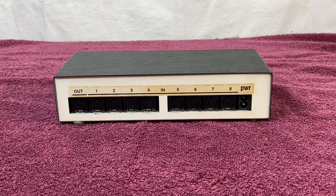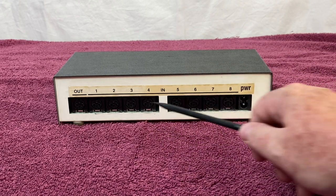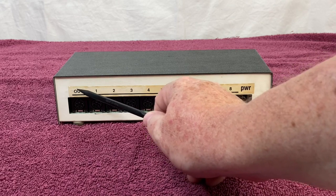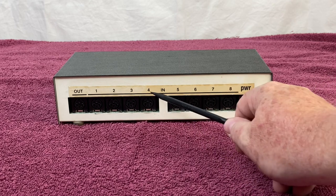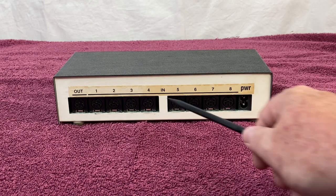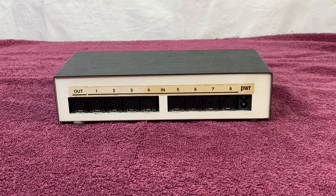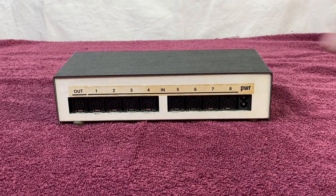Something to note about the back is this label here. It's an original label, but it was coming off from the start all the way to around the end. I used some tacky glue, put a little bit on the back, re-secured it down, and it's as good as new. It's a little discolored, but it's old — it's from the 80s.